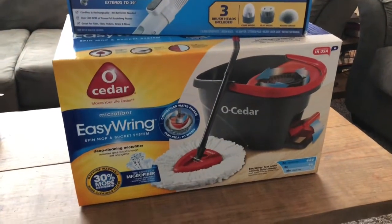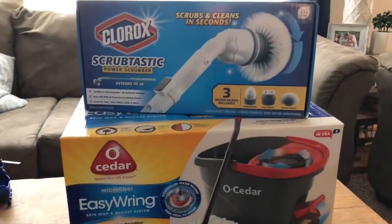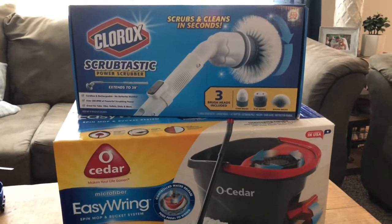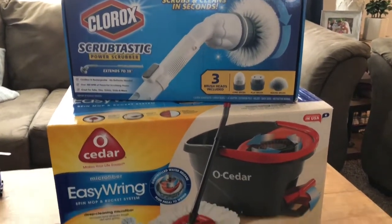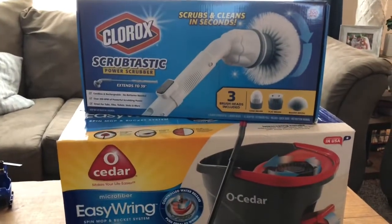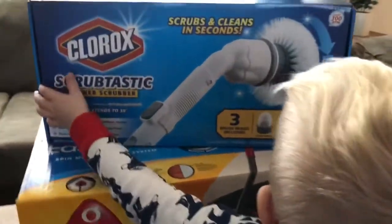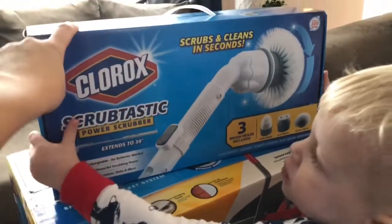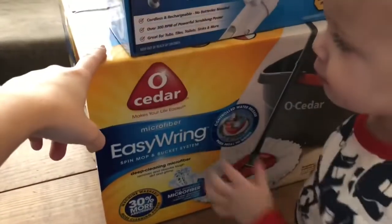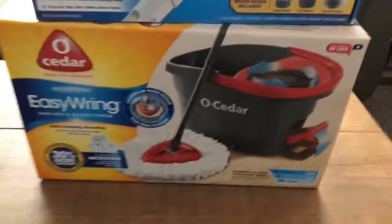I'm super excited — I got some new cleaning products for Christmas. You know you're old when this is actually what you asked for! Both of these products I saw recommended in vlogs. This one I saw recommended in bits of Brie, and this one in bits of Brie and Casper Crew. I'll link both of their channels below because they are some of my favorites to watch.